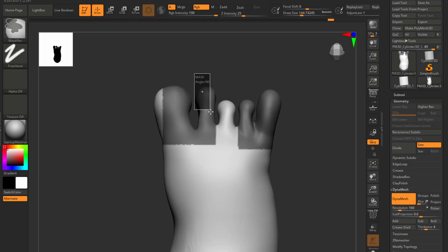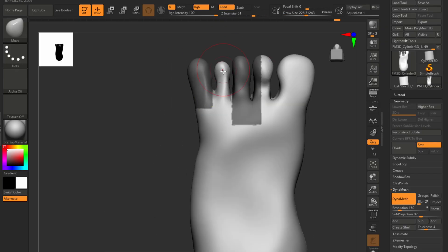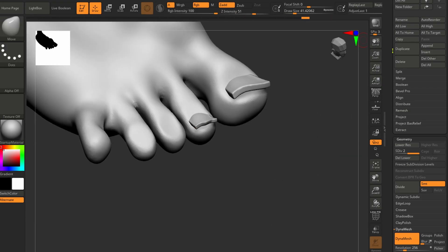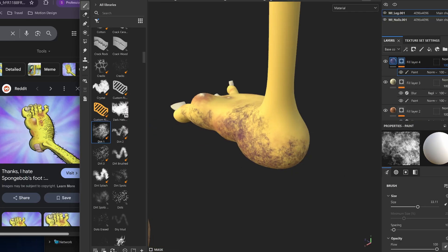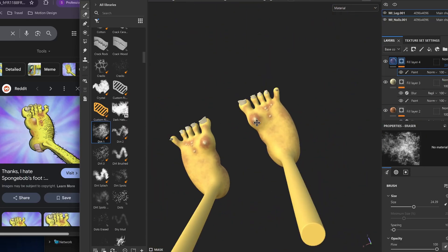I had an absolute blast modeling these ugly feet. I thought, what could be the perfect model to illustrate today's video? And of course, I remembered this beautiful SpongeBob style foot. I used a bit of ZBrush, Blender and Substance Painter to get exactly what I wanted out of this simple little model.